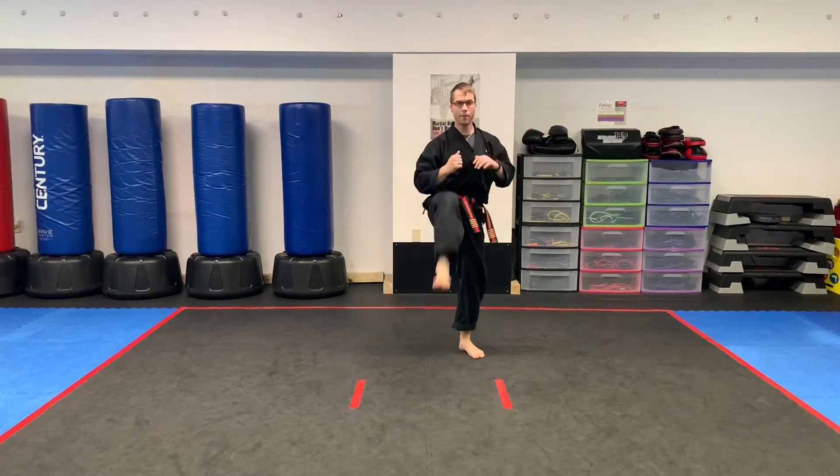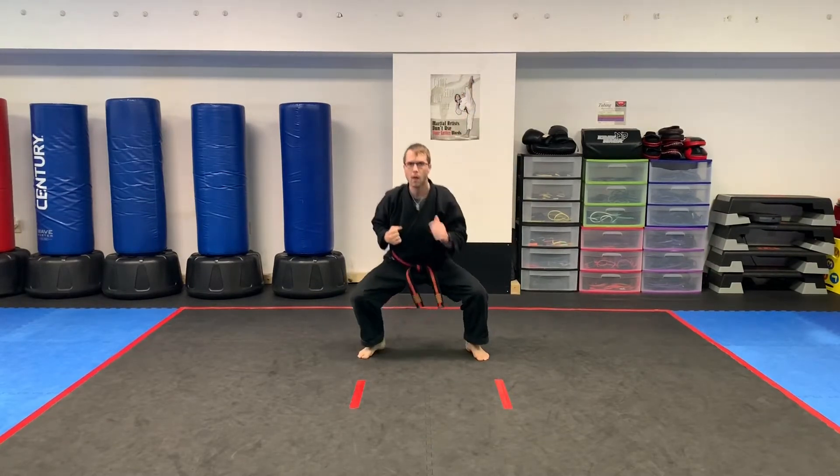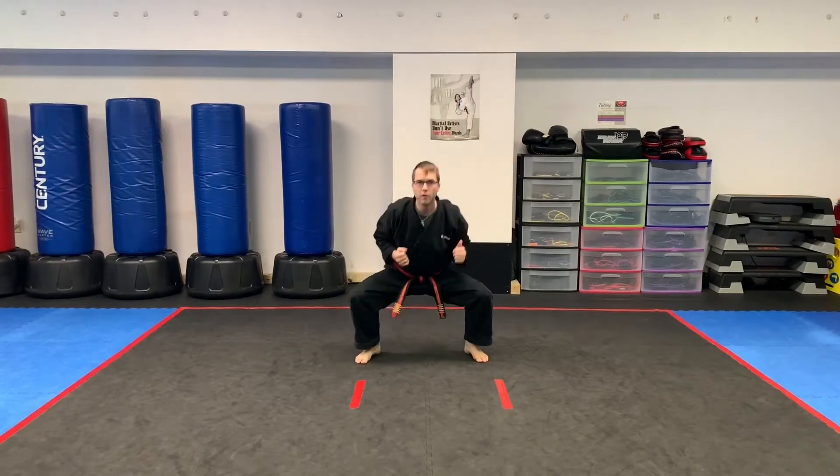We are halfway through. Students, keep it going. Almost done, guys. Give me five more seconds — four, three, two, one. Time.